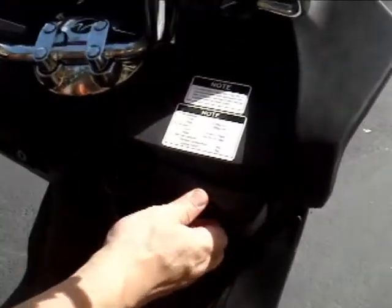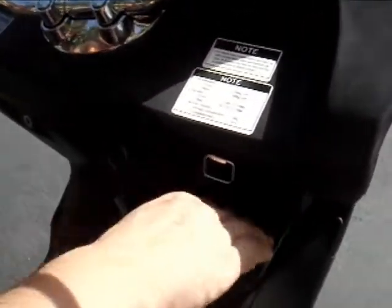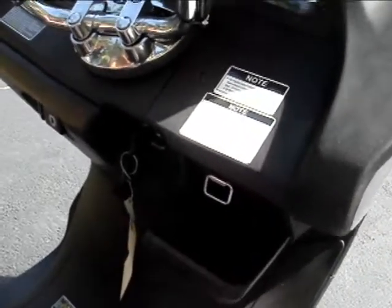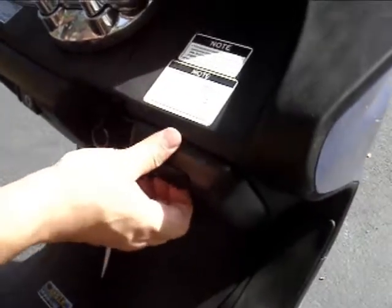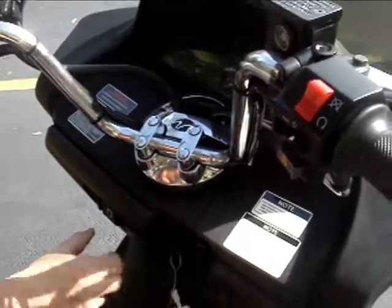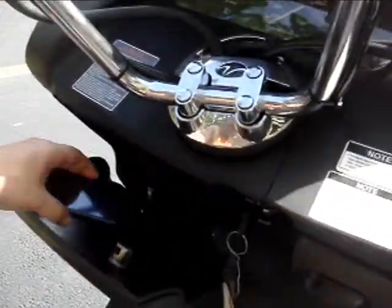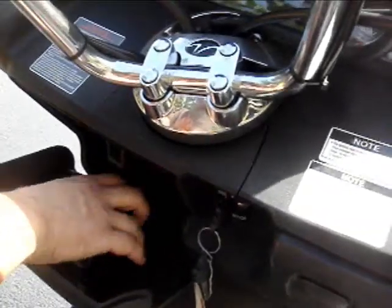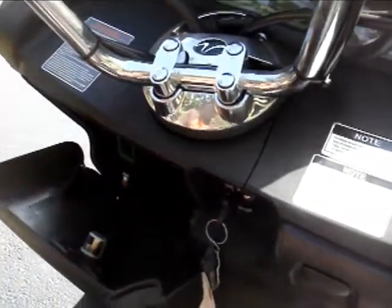One of the things I like is that you have your little compartment here for your cell phone — handy. You can put your phone in there and lock it up. It's a nice little feature. You've also got your other compartment over here; you can also put your phone there. Some models do feature the charger, but this one — I think it's an older model — does not have the charger.